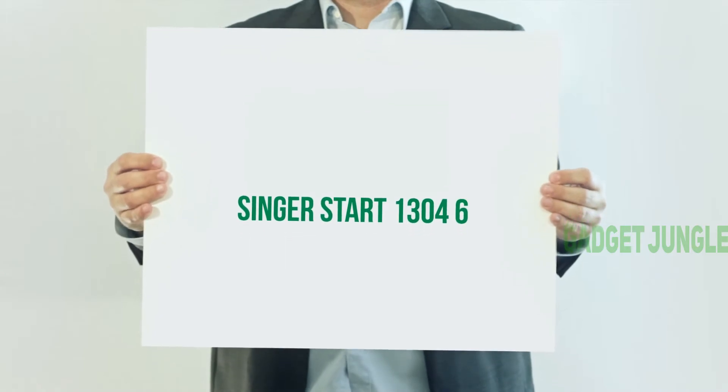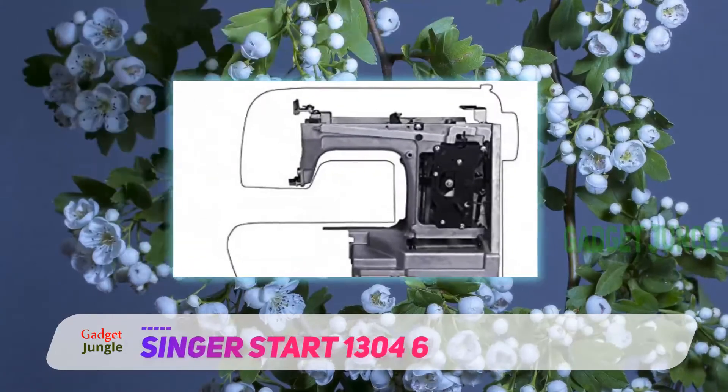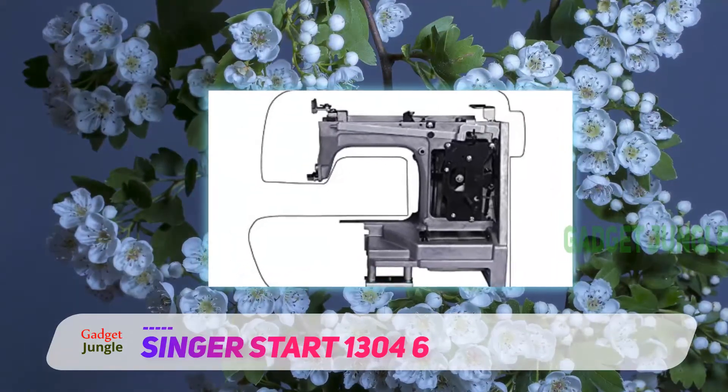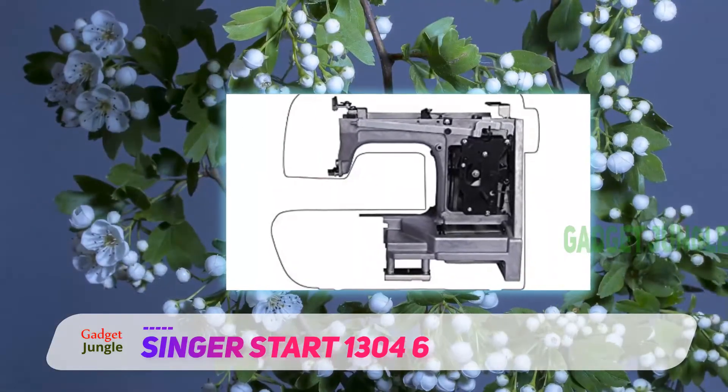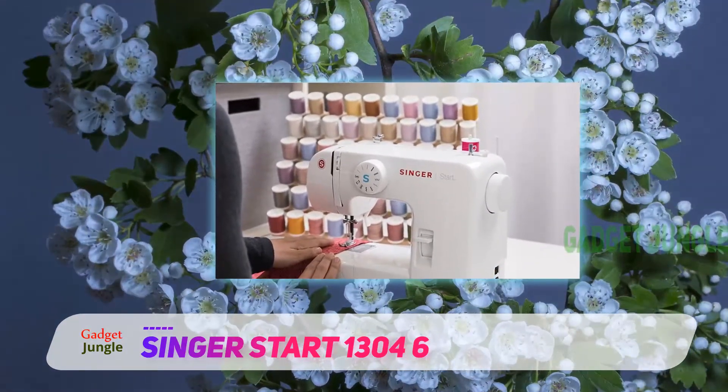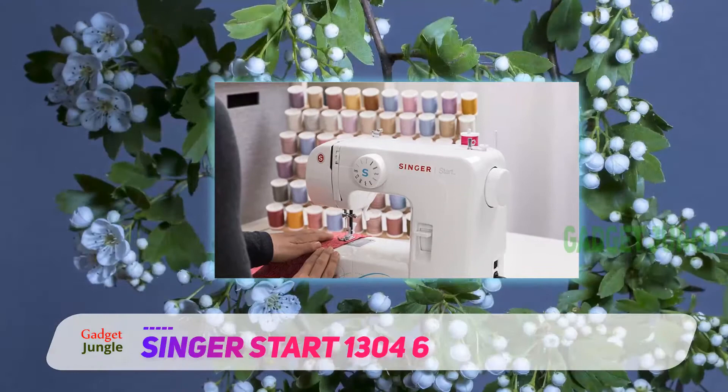The Singer 1304 is an electric sewing machine made portable, with six inbuilt stitches and very suitable for beginners in sewing. With the six stitch options, you are prompted to make a choice simply by the press of a dial.